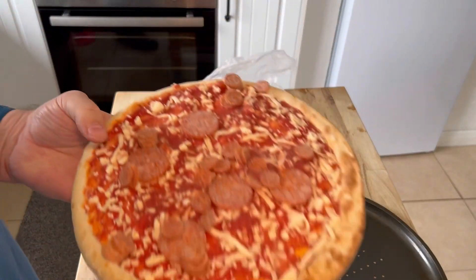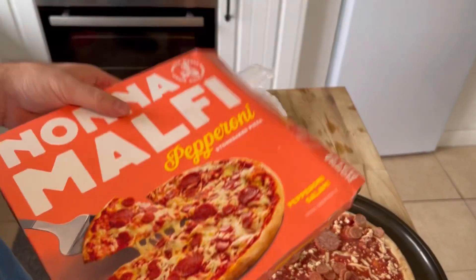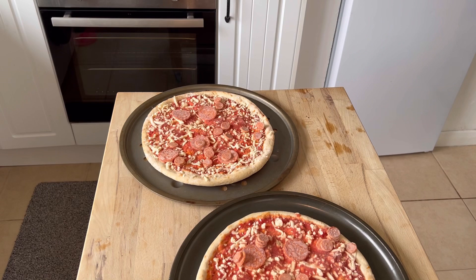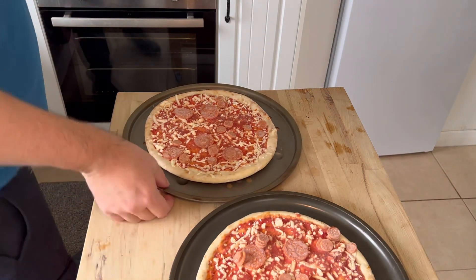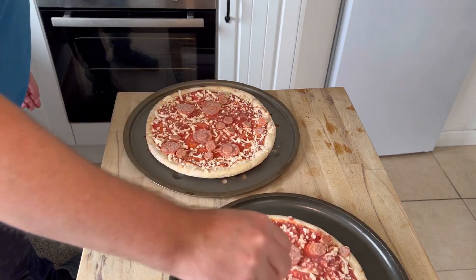Yeah, I don't think I'm feeding three people with these. Okay, pizza for two then. After some searching I found the other pizza tray. Let's put them in the oven and see what they look like once they're cooked.